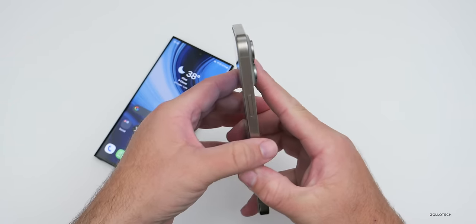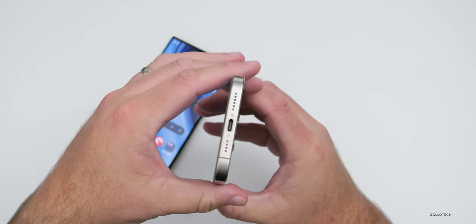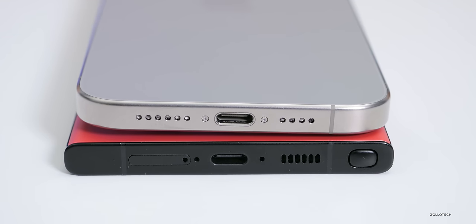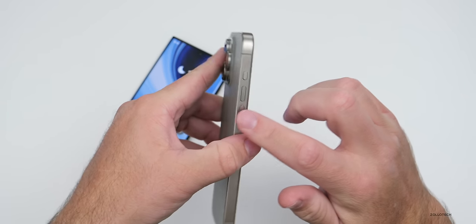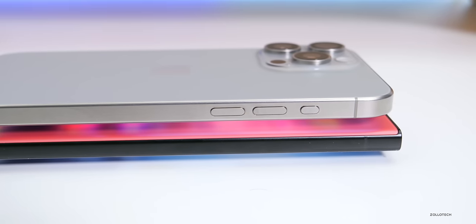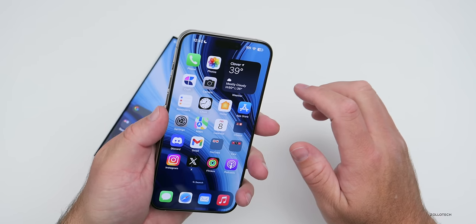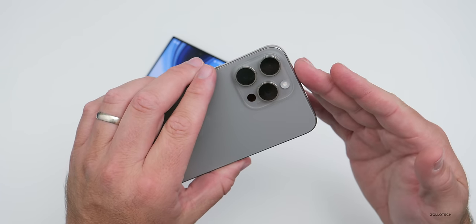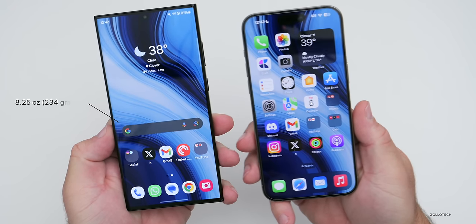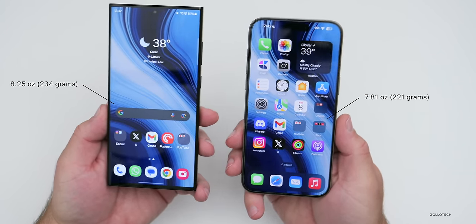The iPhone hasn't changed much around the outside edge except for a couple of things. We have a power/sleep-wake button on the right-hand side and a millimeter wave antenna. On the bottom, a speaker, USB-C port — really nice to have this year — and a microphone. On the other side we have volume buttons and an all-new action button, assignable to different functions. I have it set up for the flashlight. If you want to silence the phone it's now in the software in the control panel. The S23 Ultra comes in at 8.25 oz (234g), where the 15 Pro Max is 7.81 oz (221g).